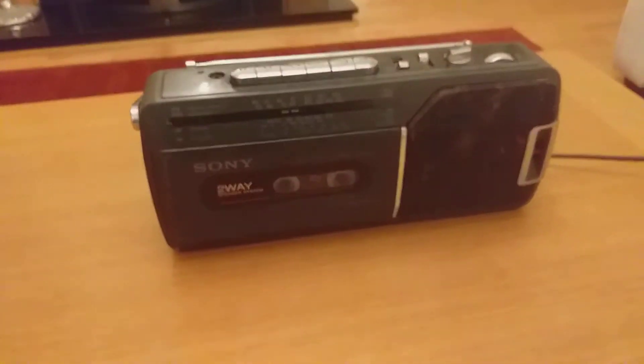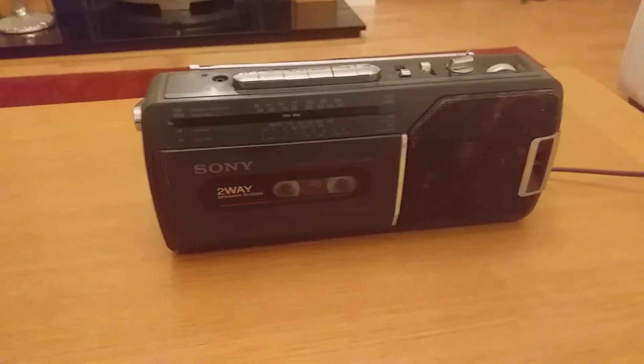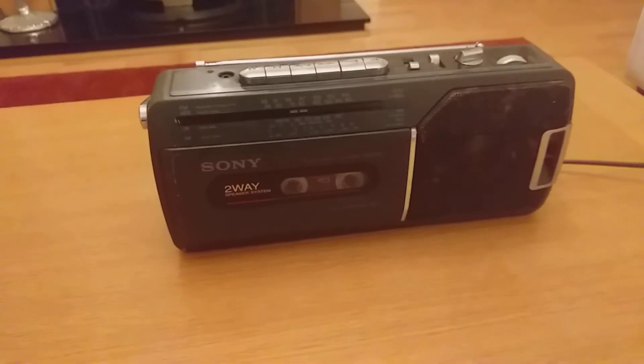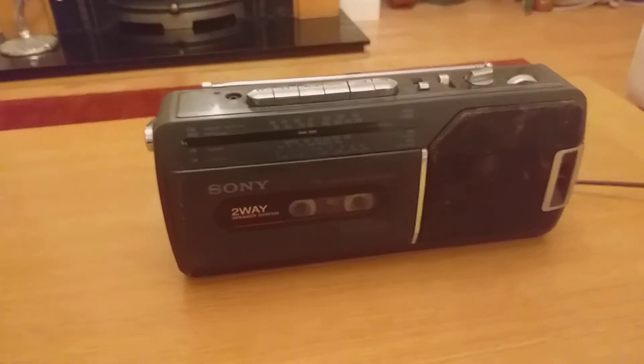How's it going? Welcome back to another video on my channel. Today I have a retro piece of equipment that I'm deciding to do a review on.